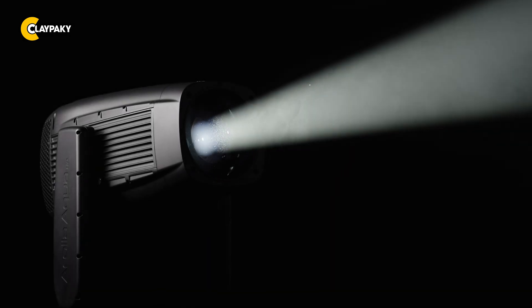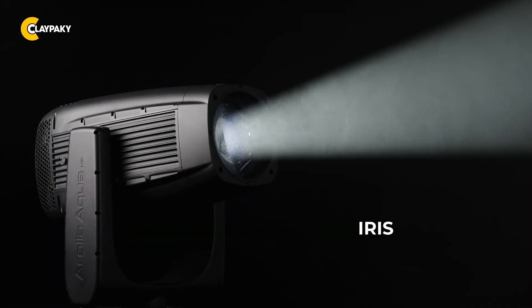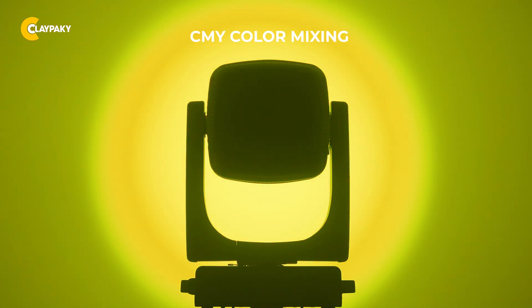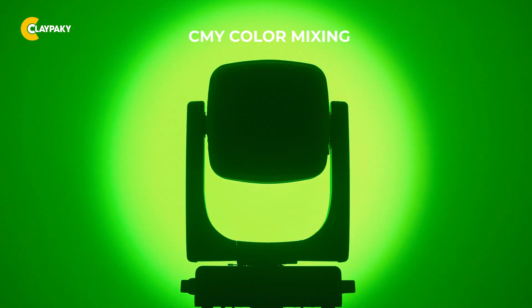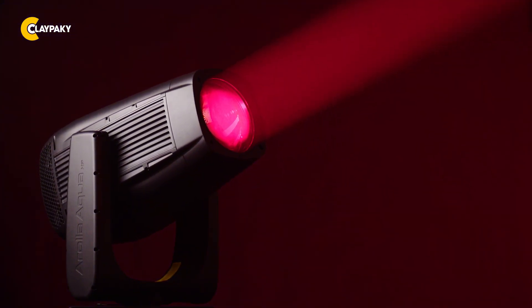Need to light up something tiny as a postage stamp? No problem! Just use our iris and hit your target with absolute precision. Use the Linear CMY color mixing system to achieve smooth and precise transitions across the entire spectrum — from the most delicate pastel shades all the way to an unmatched deep red that truly stands out.